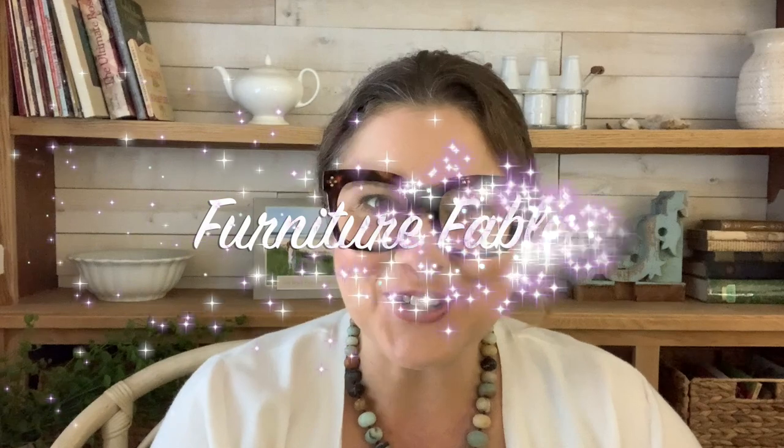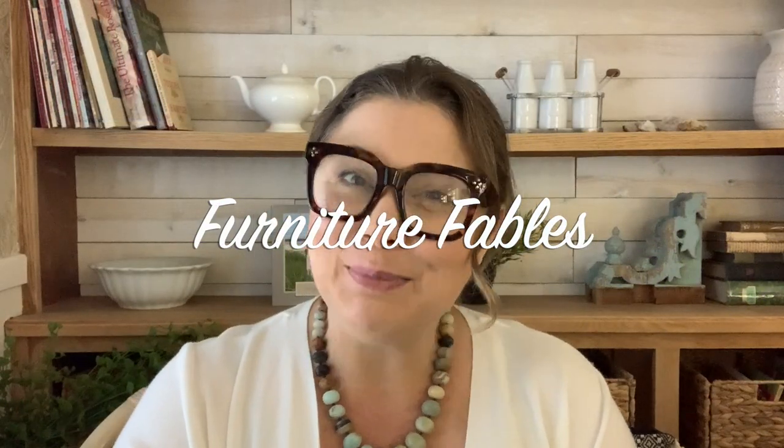Hey everyone, I'm Andy. Welcome to this three-part Furniture Fables. Ask any experienced furniture refinisher for the one piece of advice they would give someone new to this craft, and they will pretty much all say the same thing: start small.